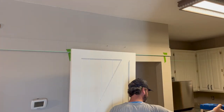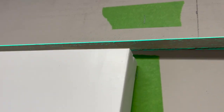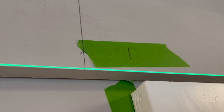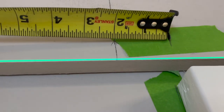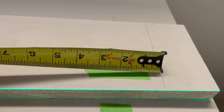First we had to get the door figured out. We leaned the door up where we wanted it and put a mark where the edge of the door would be when closed. Then we moved the door over to where it would be open and put a mark there. Then we held our rail up and centered it between our two marks so everything is uniform on each side.